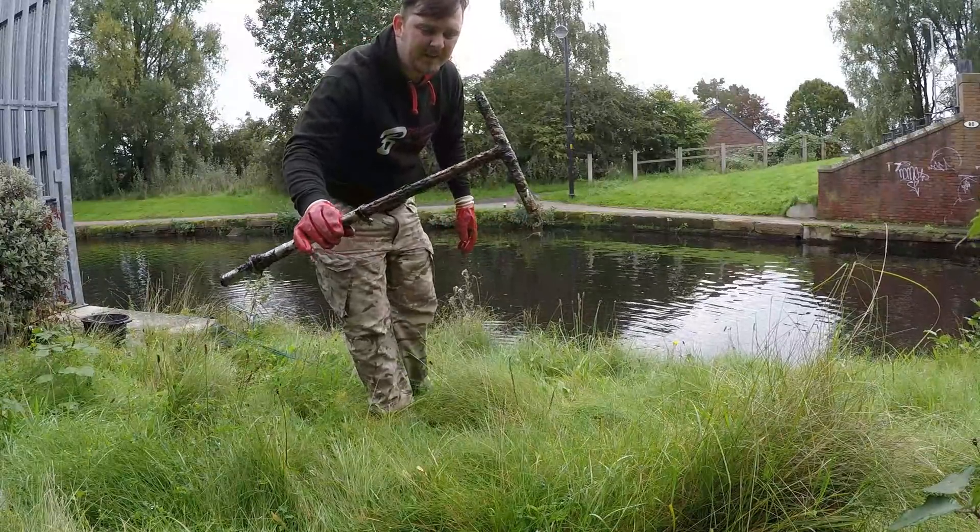It looks like part of a scooter. Or it was. We've got some stuff. Looks like tools. Whatever that is. That's off a screwdriver. 2p.